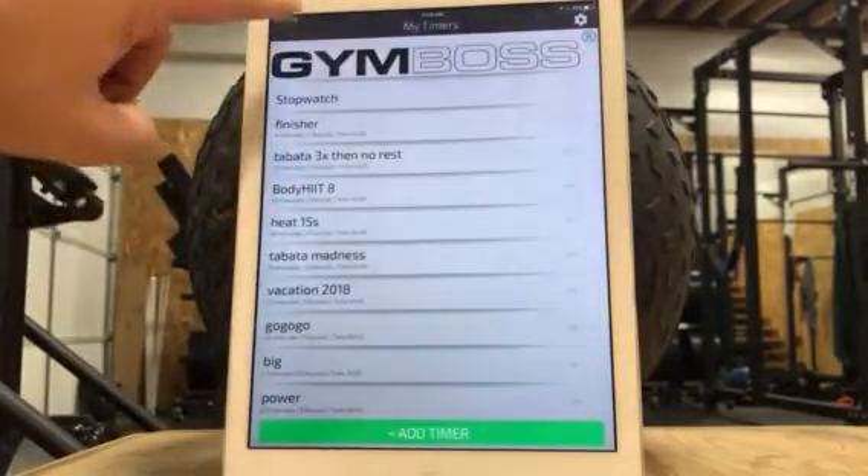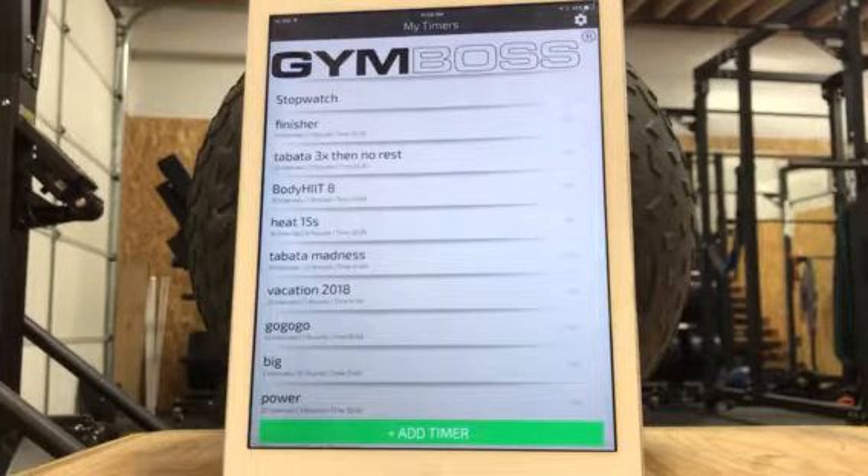First of all, GymBoss is the name of the interval timer. It is free. There is a premium version that you can do, but I haven't tried it, so I don't know what the extra features are. So I'm just going to be talking you through the free version.